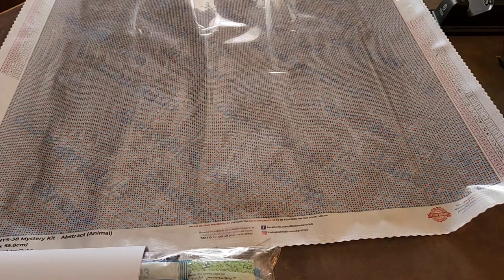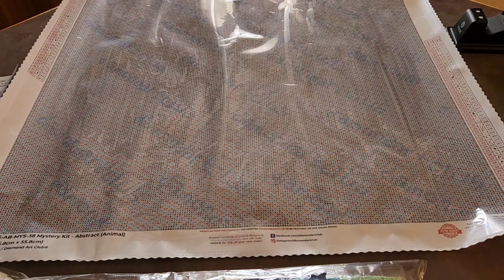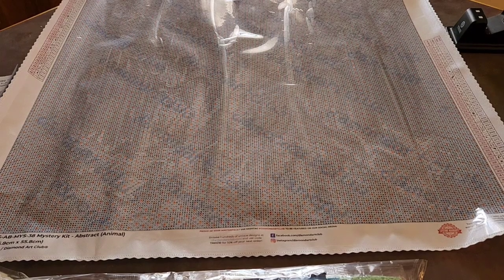Hold on guys, I had to answer that phone call — and he's gone now, so we're back. This is the color palette for this kit, so I'll go through the colors.